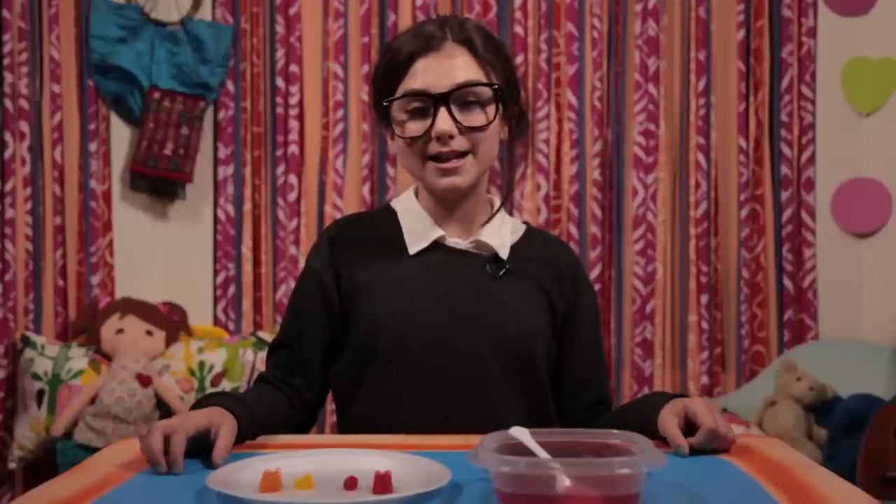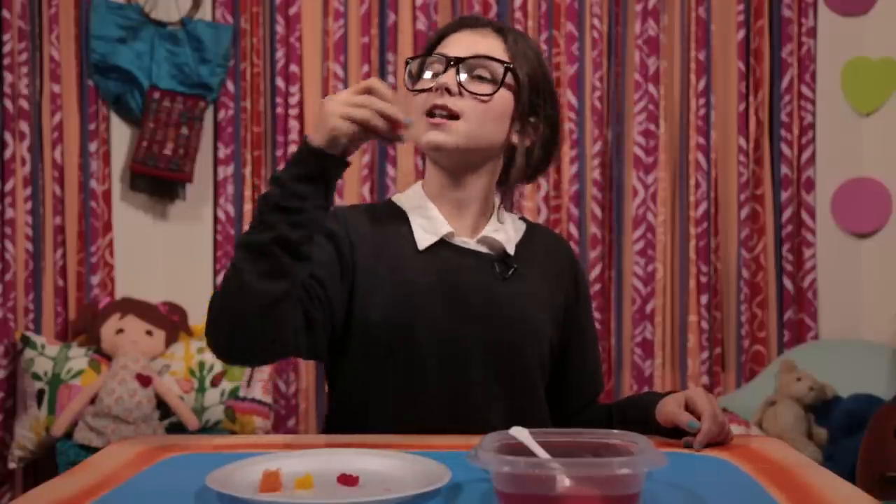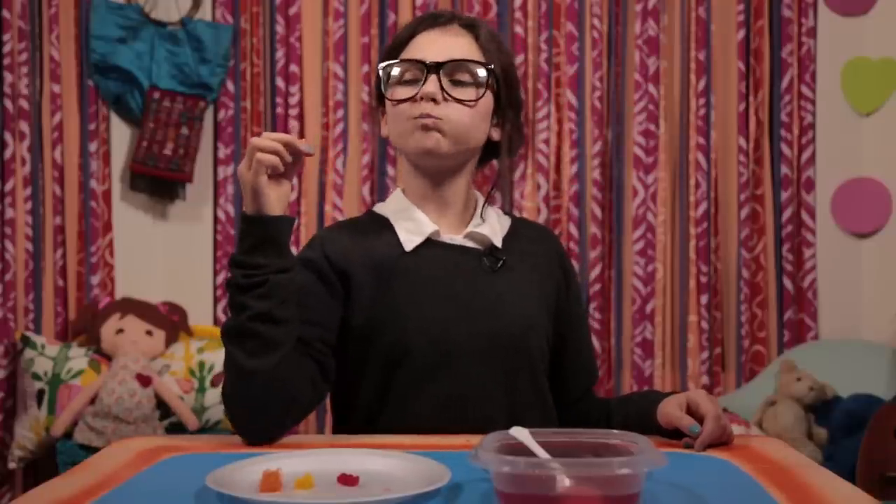Place the top on tight and put it in your refrigerator. The gelatin in the gummy bears absorbs the juice. In a day, they'll start looking like this. More gummy, more gummy!